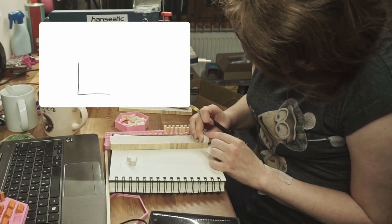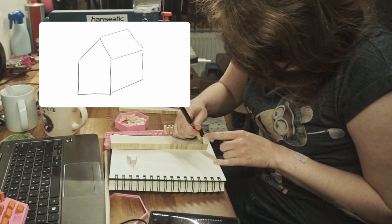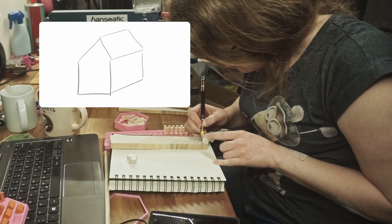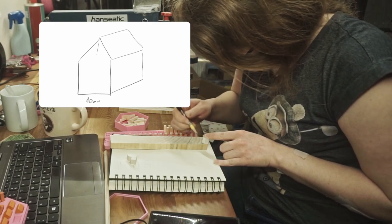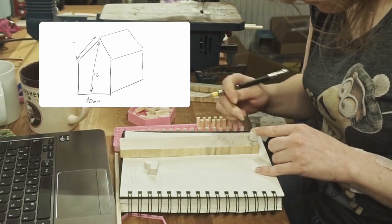Next on the list are little houses that mark villages on the playing board. Leo helped me cut the piece of wood to the correct thickness, and then I traced one of the original houses using it as a blank.